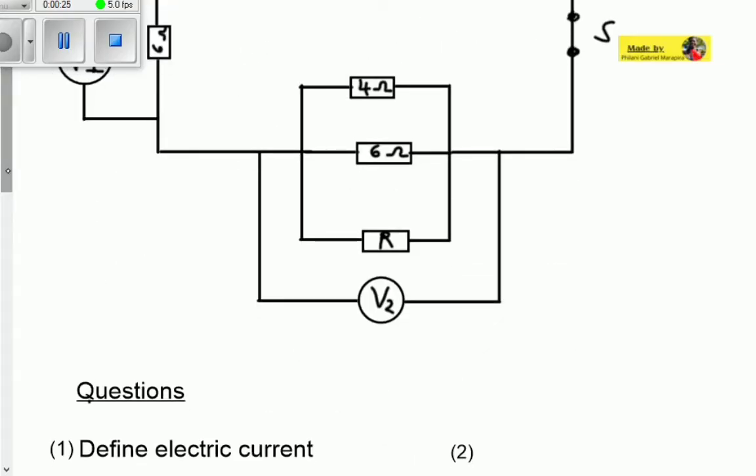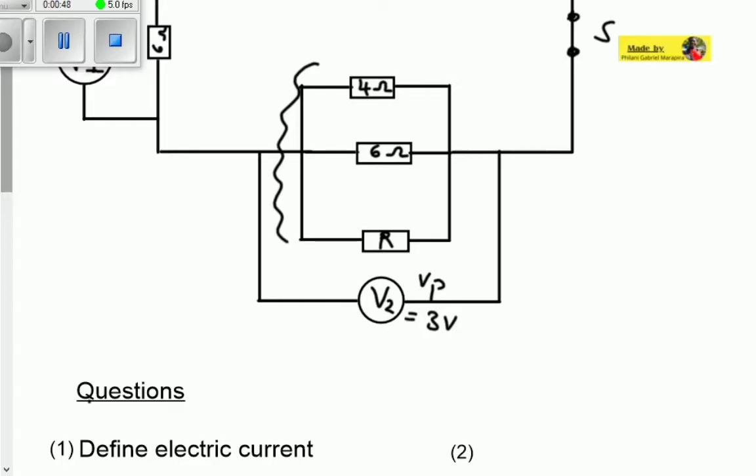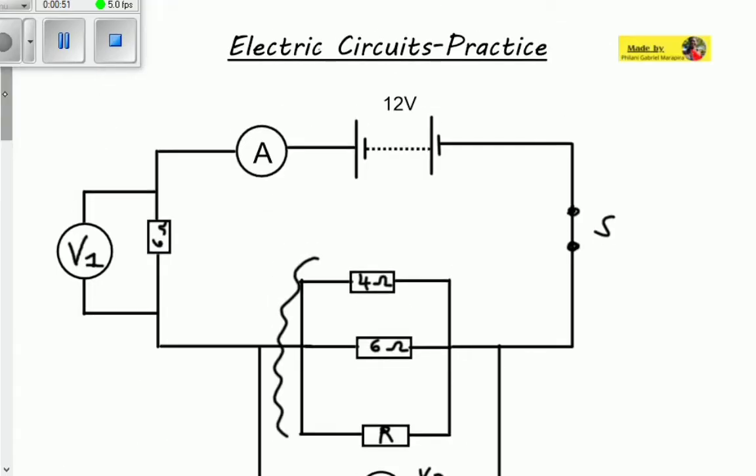We are told that the reading on V2 equals 3 volts, so we know what our parallel voltage is. Voltmeter number 2 is measuring the voltage across all of these resistors — that is why we call it the parallel voltage or the potential difference across the parallel resistors, which are R, 6 ohms, and 4 ohms. Before answering the questions, we need to analyze the circuit to label exactly what each element is measuring.